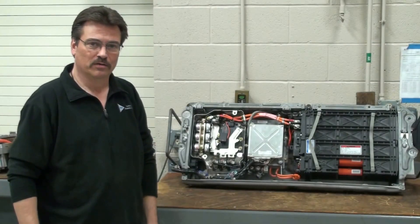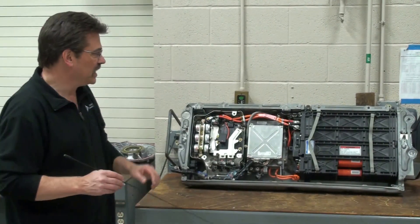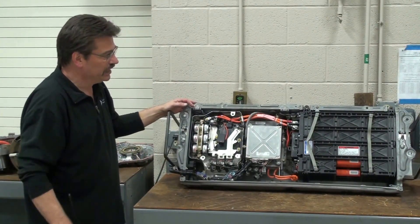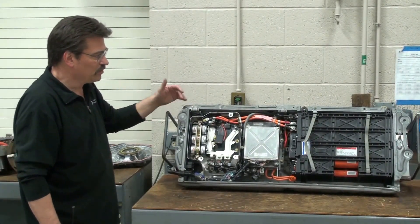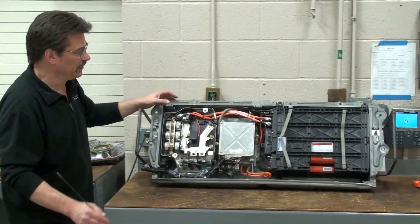Hi, this is Mark Porto with Automotive Research and Design with another tech tip for you. This tech tip is on the Honda Power Electronics System. What you're looking at here is a 2003-2005 Honda Electronics Bay that houses all the power electronics and battery pack for the Honda Hybrid System. Let's take a look at what's in here.